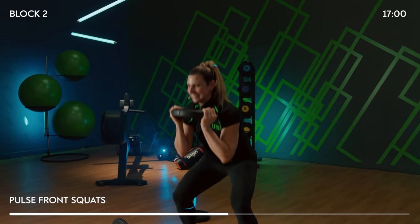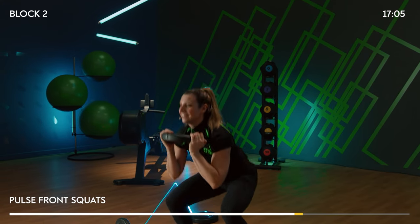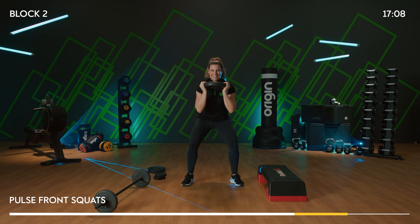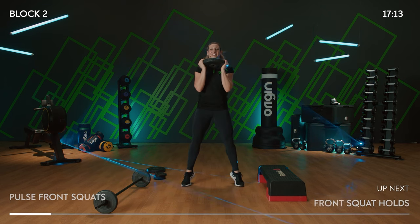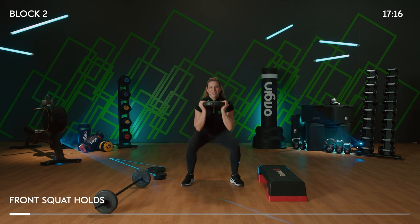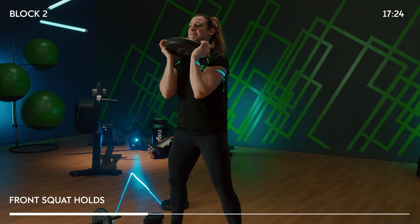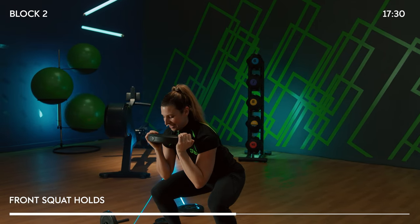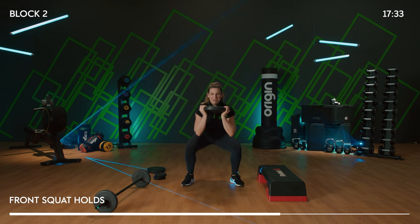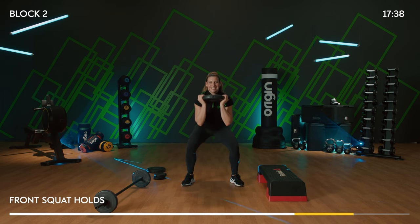A few more to go. We've got a drop and a hold — slam it down, pause, slow rise. Keep that chest lifted — keep picking that plate up nice and high, right against the chest. Only four more. We're nearly done — lower body part one nearly over. And let's get ourselves into the next session.